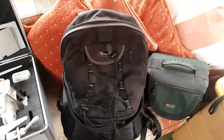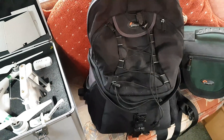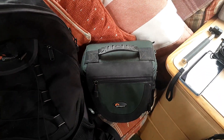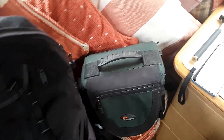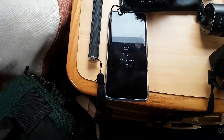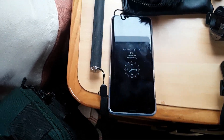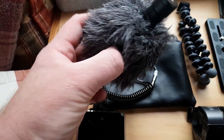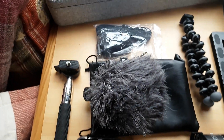Next we have a Lowepro Rover AW2 bag that I put all my camera equipment in, and a smaller Lowepro bag just to carry a few bits and bobs. I've got my Samsung Galaxy S9 Plus Titanium 256 gigabytes, a selfie stick, and a Boya microphone with a little carry case.